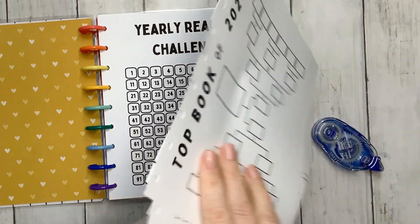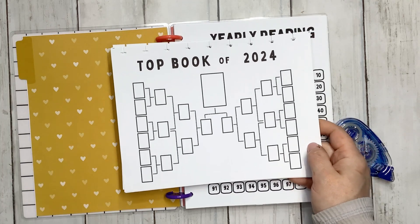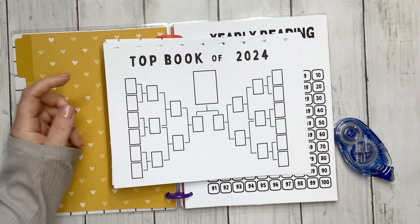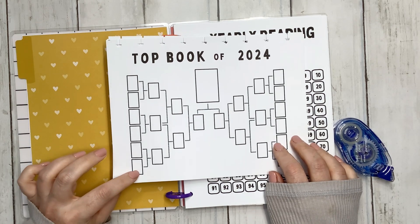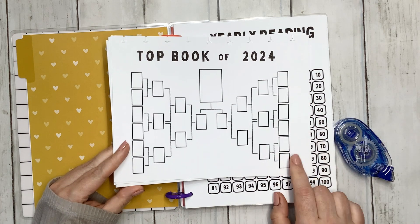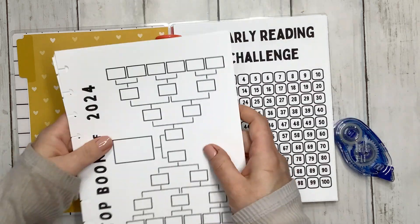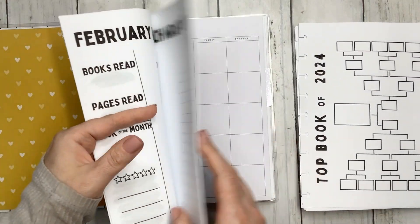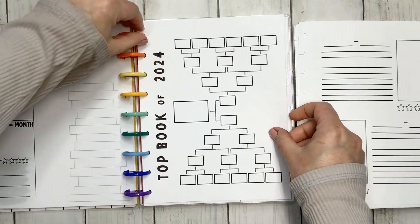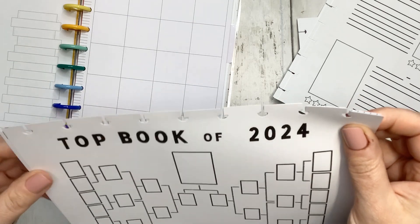One of the pages I created is a Top Book of 2024 — it's like a fun bracket. I just realized I don't have my months on it, but it's basically going to be January through June and then July through December, and then I pick my favorite from each until I get to my very top favorite of the year. I'll find some stickers to put the months on the side, and that one is going to go right in front of this page — it'll basically look just like that. Let's go ahead and glue this together.